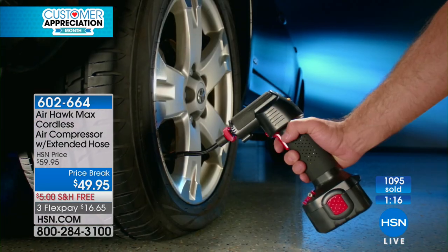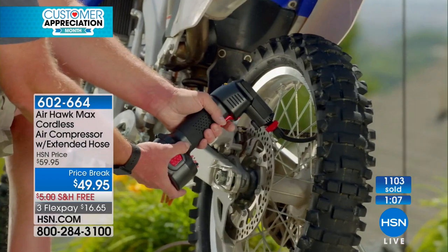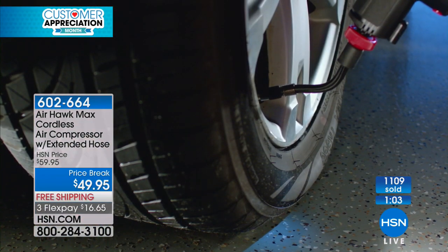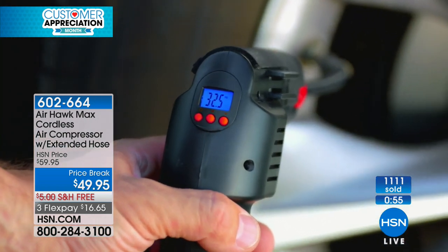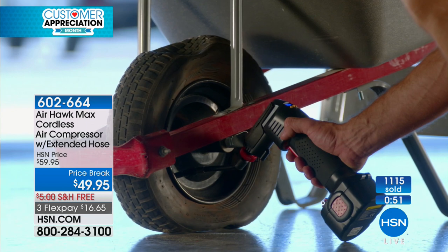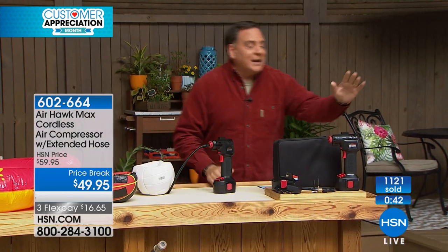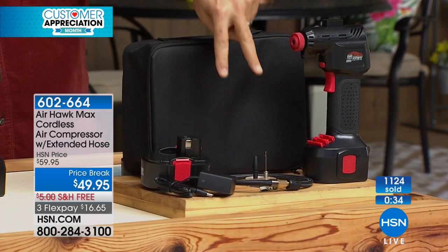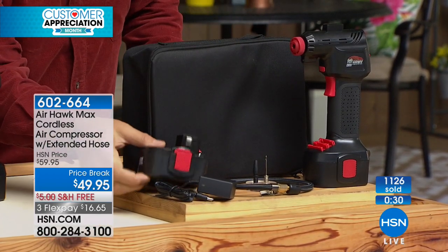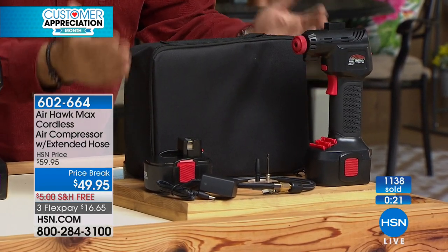Let me show everybody one more time everything you're going to get. You're getting the Airhawk itself with the rechargeable lithium-ion battery, the charger, the new 20-inch longer hose, the two adapters that stow on board, the piece that lets you plug it into your car if you have to, and the larger case. The case for the old unit was about a third smaller than this — you're going to be able to put other things inside of here too. It could be motorcycles, a boat trailer, an air mattress, the car — anything with a pneumatic tire. Or if you like to camp, you can take this with you to inflate your air mattress without blowing it up yourself.